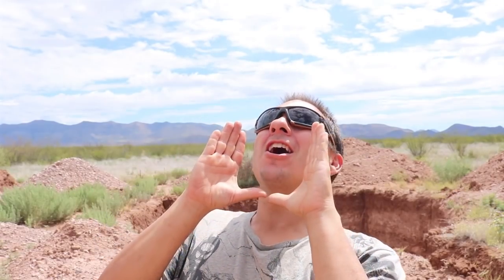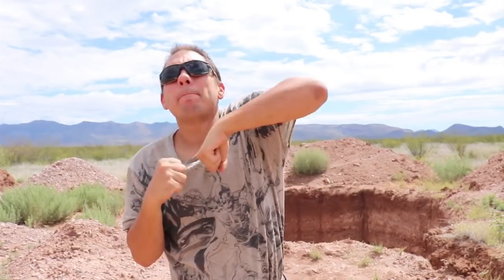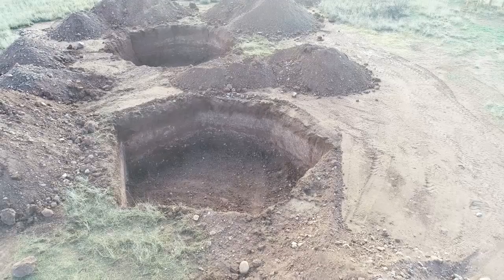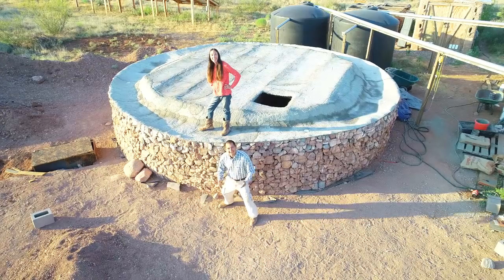Guess what time it is — time to start building this house! The first part we're going to build is our underground earthbag root cellar. I can't wait to get started. I have no idea how long it's going to take, but I know it's going to take a lot of time. Earthbag is a lot of work. We want to get as much done before winter rolls around — we can't have these bags freezing up. Let's do it.